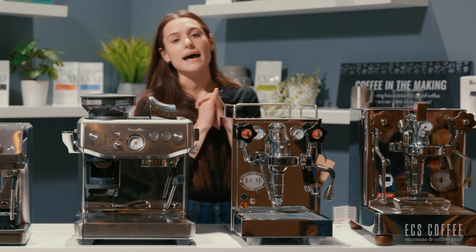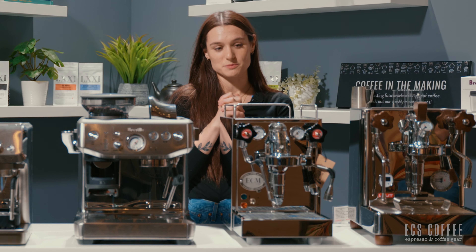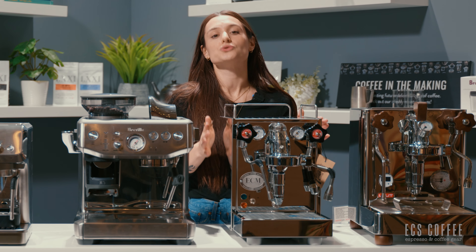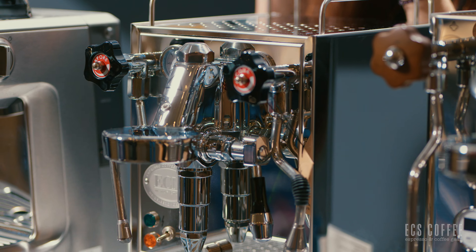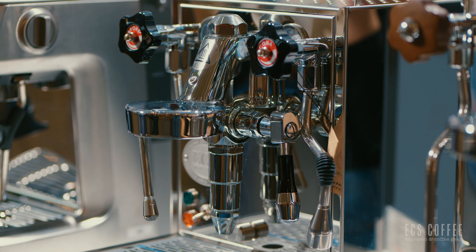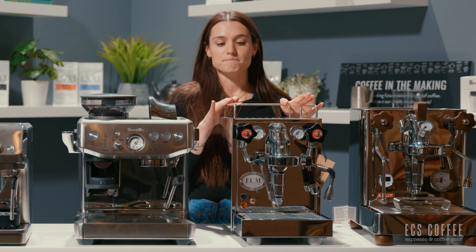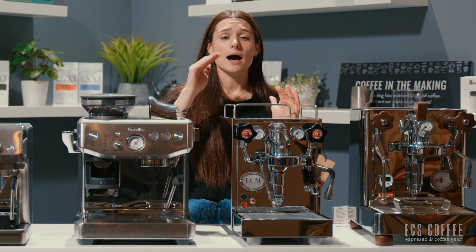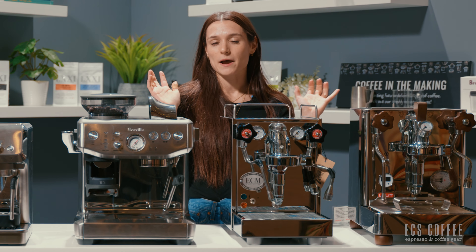Next up, we're getting into a bit of a bigger, more manual machine — the ECM Mechanica Slim. This is a semi-automatic espresso machine with no grinder on board. It is a heat exchanger, which allows you to brew and steam simultaneously. A heat exchanger is essentially a single boiler with an exchanger running through it so that you have two temperatures within one boiler — a really awesome and less expensive way to have the dual boiler function. This machine will need to be paired with a decent grinder, so you'd want to look at the Baratza Sette or maybe a Eureka. ECM also has two fantastic grinders that would pair wonderfully with this.